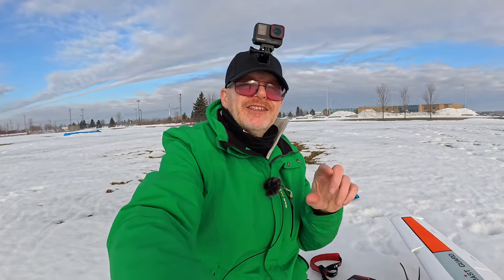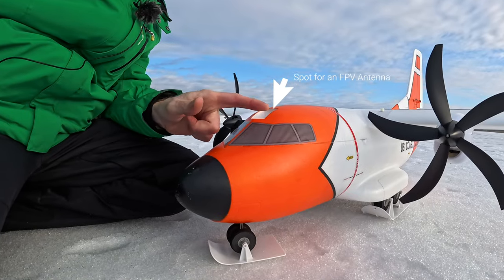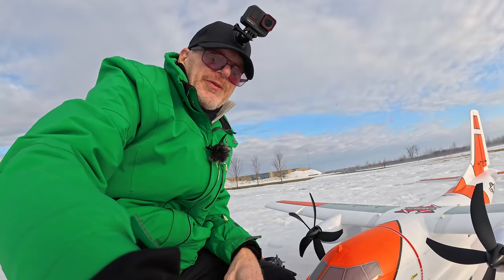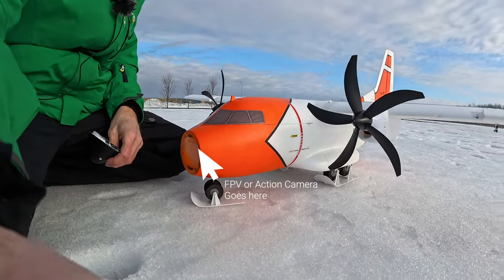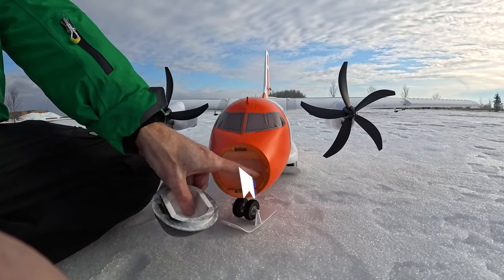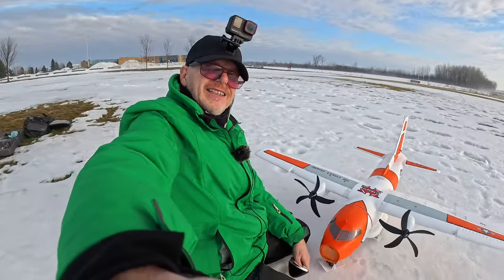I want to show you a few cool things on this plane that many people don't realize exist. On the nose, see this? It pops off and that's for you to put an FPV antenna up here so you could fly this FPV. The nose up front, which gets banged around a lot, comes right off — it's on magnets — and that's where your camera goes right in there. You can put a GoPro or an FPV camera in there and fly it with the nose off.